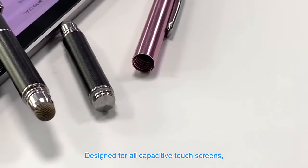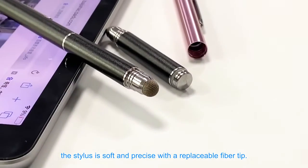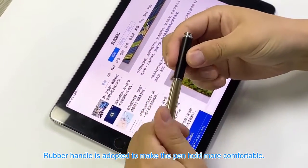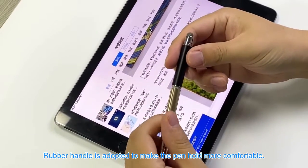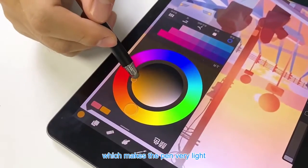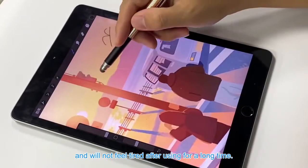Designed for all capacitive touch screens, the stylus is soft and precise with a replaceable fiber tip. The rubber handle makes the pen more comfortable to hold. The whole pen body is made of aluminum, which makes the pen very light and will not feel tired after using for a long time.